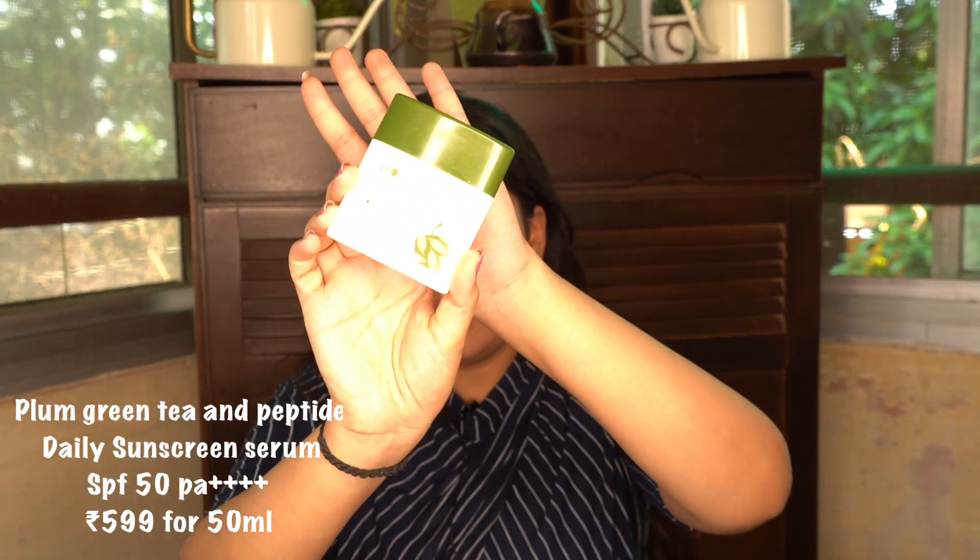Let's start with their Green Tea and Peptide Daily Sunscreen Serum. I've written all the important ingredients on a piece of paper so I can tell you about all the sun filters. The first sun filter is Homosalate. This is not a very stable sun filter — it provides UVB sun protection but has really low SPF properties and is not very photo stable.